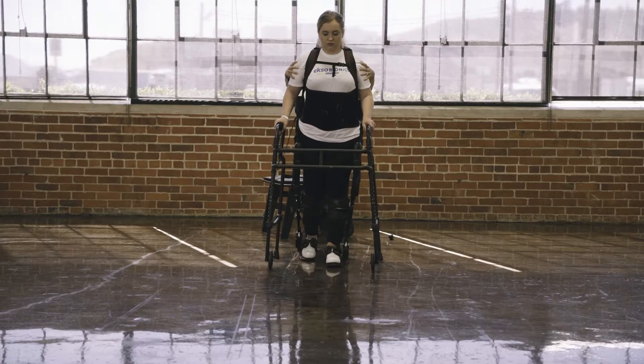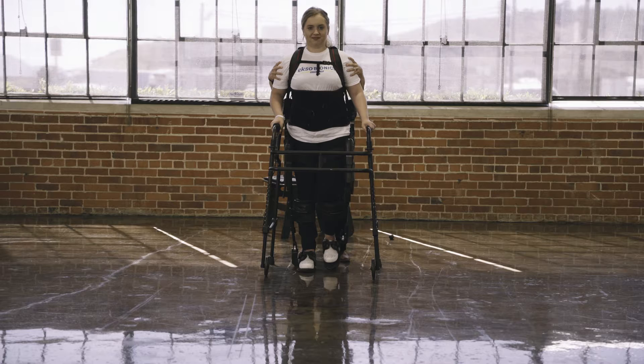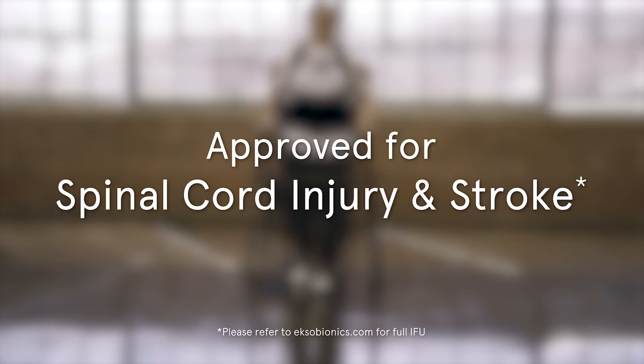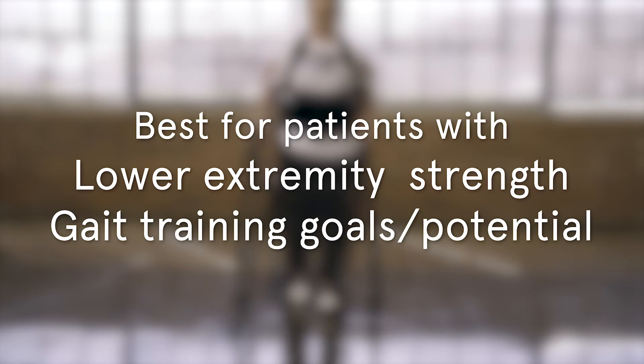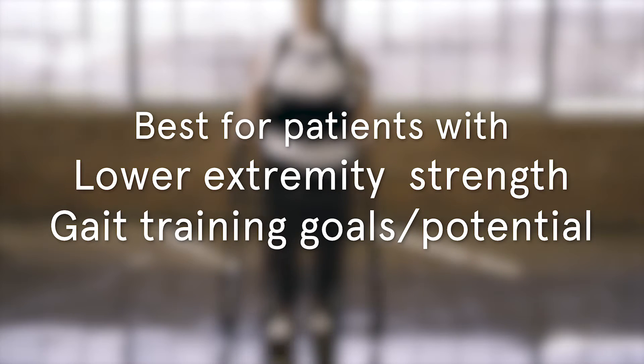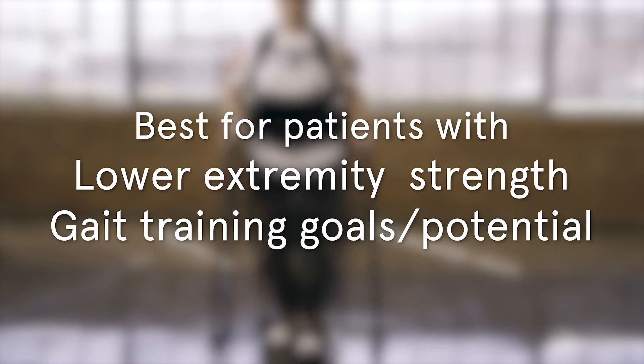EXO-GT addresses gait retraining goals through patterning, stepping, and providing only supplemental assistance when a person needs it. EXO-GT is approved to be used with individuals who have had a spinal cord injury or a stroke. The best candidates for using the dynamic nature of EXO-GT have some lower extremity strength and gait training goals and potential.